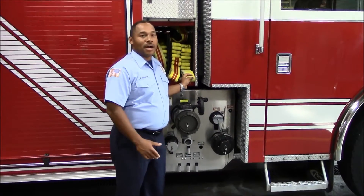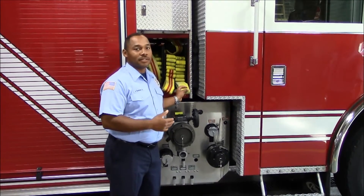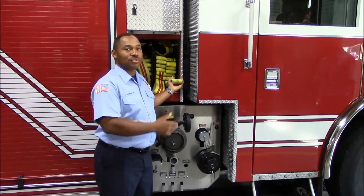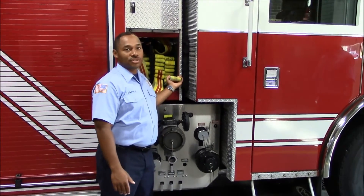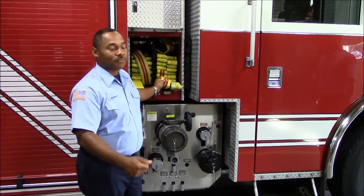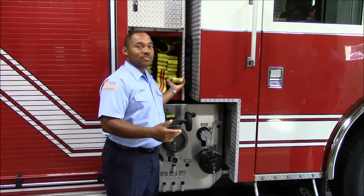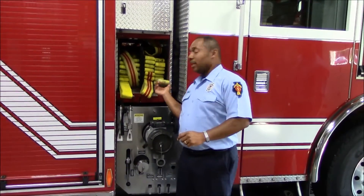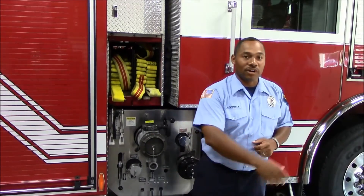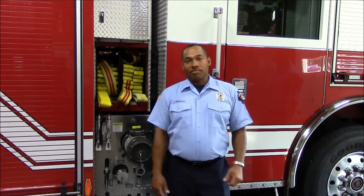Now we're going to talk about one of the best ways we have found to pull our attack line. We want to pull the nozzle side first, which is towards the front of the truck. Pull it on your shoulder, and the fourth person comes by and pulls the second handle and just pulls it out on the ground. If you happen to be a three-man company, the nozzle person puts this on his shoulder, reaches back, grabs the second handle, and throws it out on the ground. As he walks, it should flake out evenly and then off the top of his shoulder.